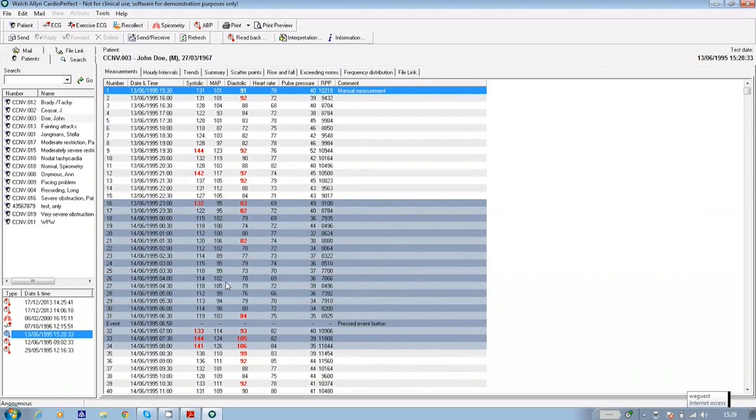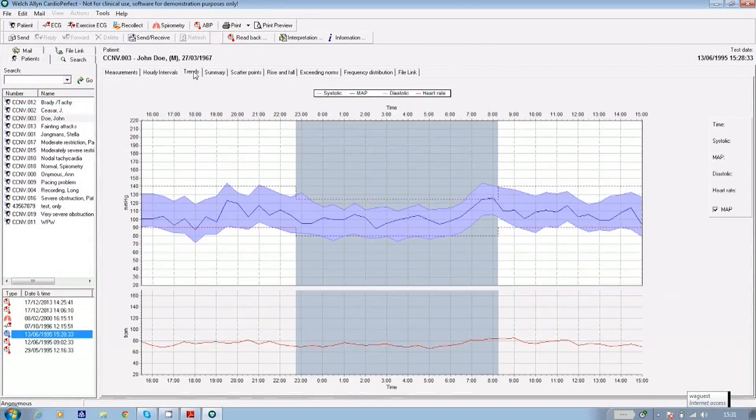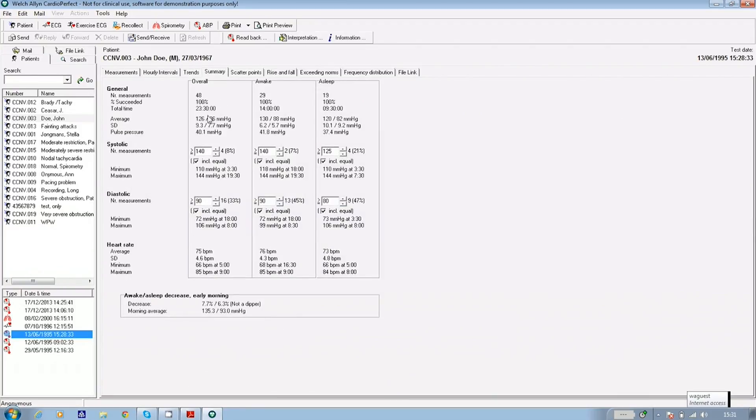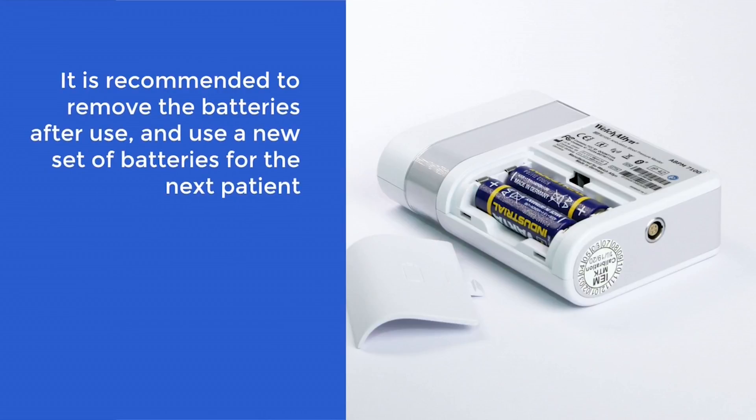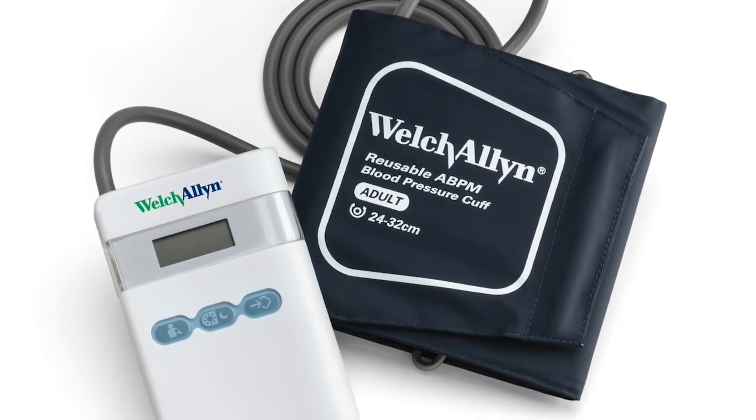You can view the patient's results in many different formats in CardioPerfect by selecting the tabs at the top of the screen. For example, the Trends tab will show you a graph of the entire 24 hours, and the Summary tab will give you the whole test average for systolic and diastolic readings. Any of these reports can be saved as a PDF file for attaching to your patient record system. It is recommended to remove the batteries after use and use a new set of batteries for the next patient. That's the end of this Welch-Allen ABPM training session. Thank you for watching.